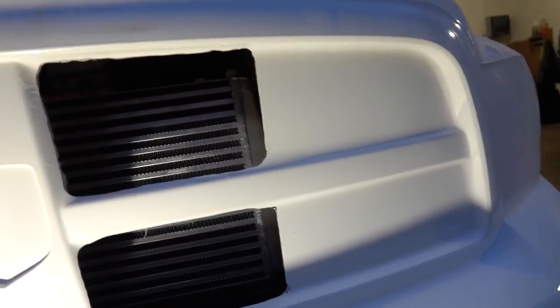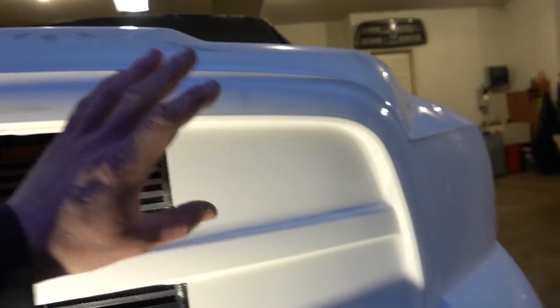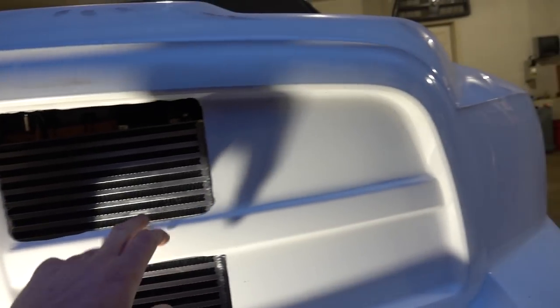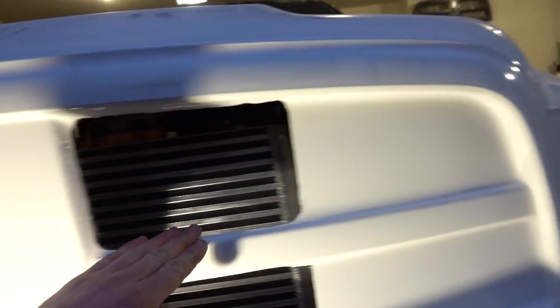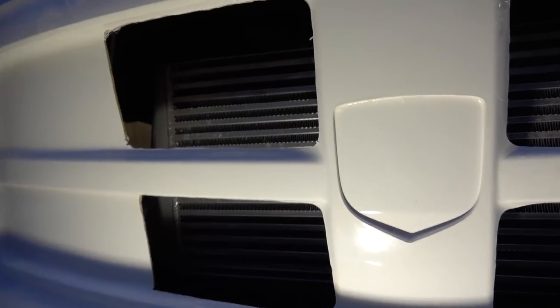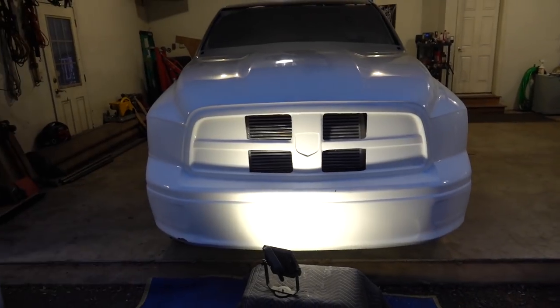Now, the hard part with this — when you saw me sanding it down — there's no real good firm edge on the center of the grill and the center crosshatch section. These corners here would be much easier, you just take it up to there. So it is still rough, very rough. I cleaned it up the best I could, but it definitely needs to be straightened up and I need to extend one side a little bit.